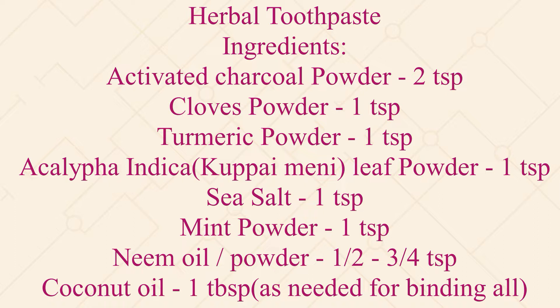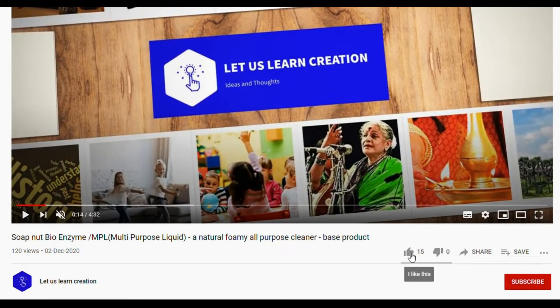Next comes cloves powder, 1 teaspoon; then turmeric powder, 1 teaspoon; then Acalypha indica leaf powder, 1 teaspoon; sea salt, 1 teaspoon; mint powder, 1 teaspoon; neem oil or neem powder, half to 3/4 teaspoon; and coconut oil, 1 tablespoon, or as needed for binding all the ingredients together.